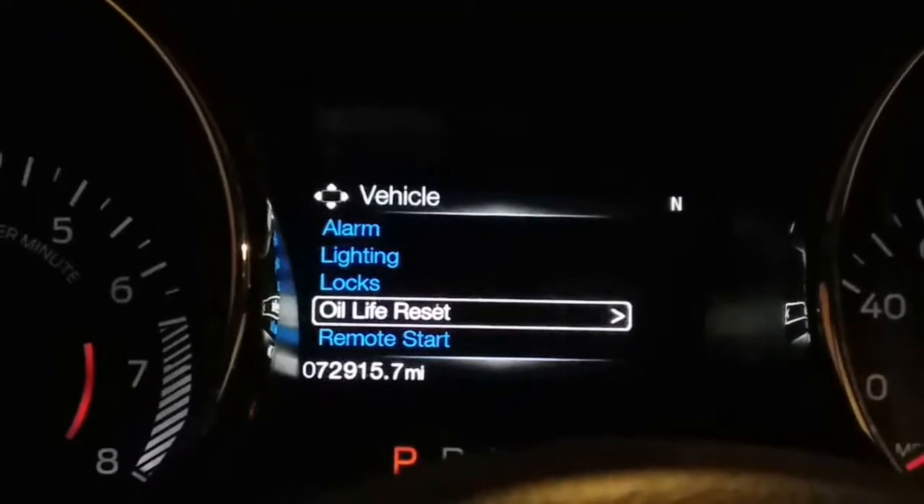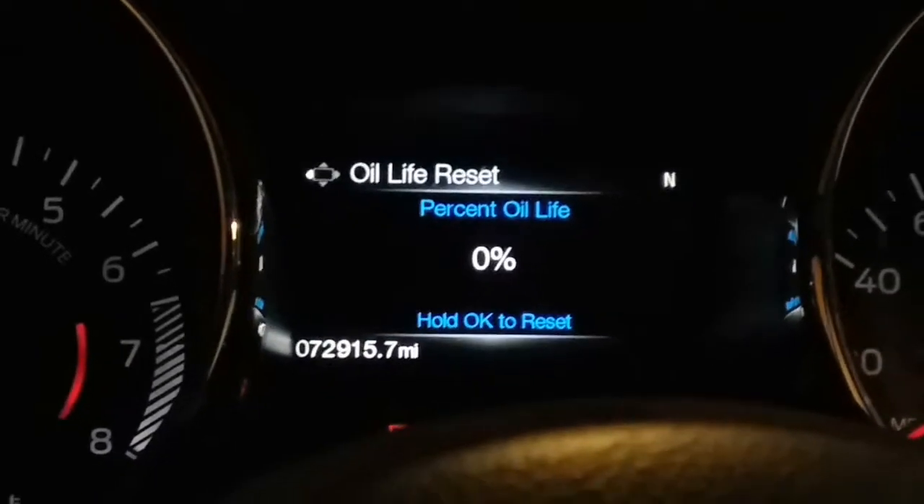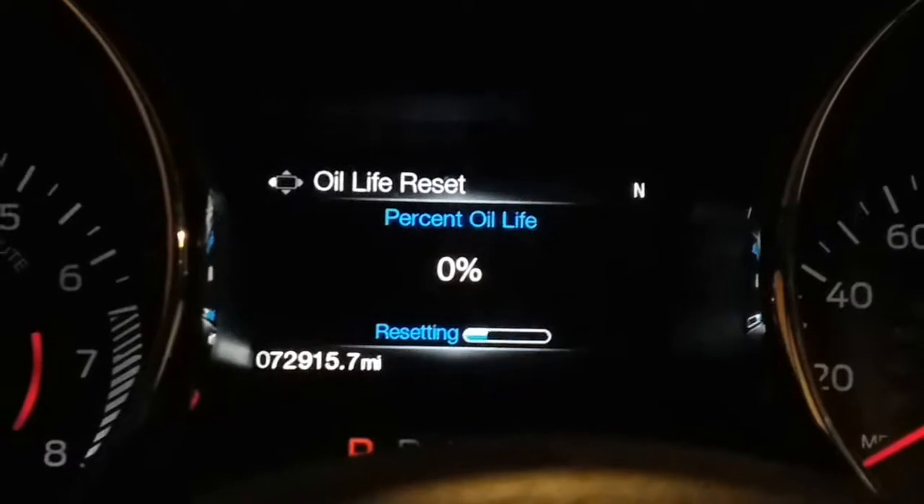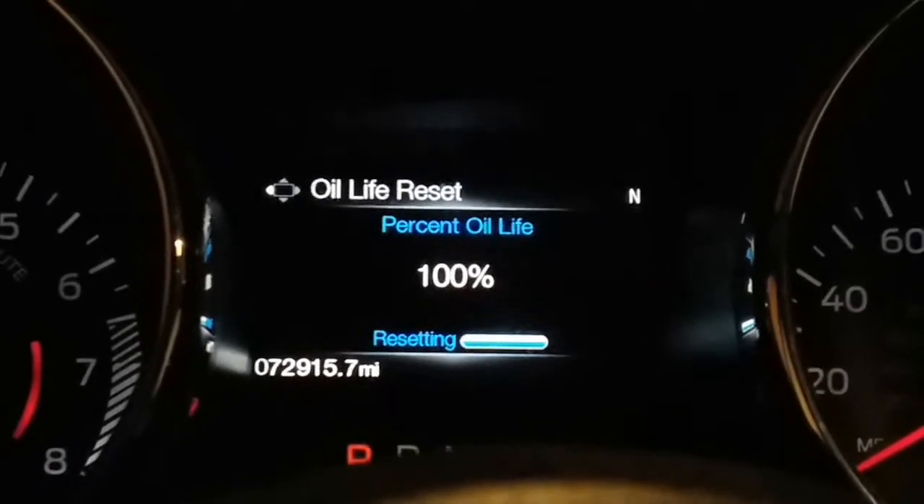Scroll down to Oil Life Reset and press OK. We're gonna go ahead and hold down OK, just like it says there to reset. Hold it... and it's reset.